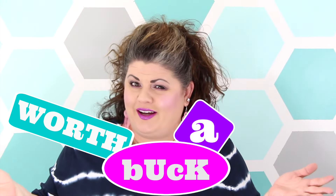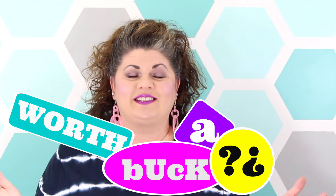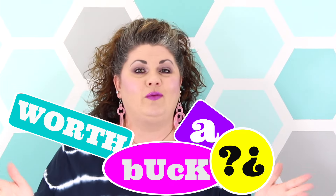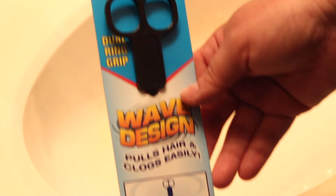Hey everybody and welcome to Worth a Buck, where I'm going to take some of the most popular Dollar Tree items, test them out for you guys, and let you know if they're really worth that dollar. Today we are going to be testing the drain rooter.